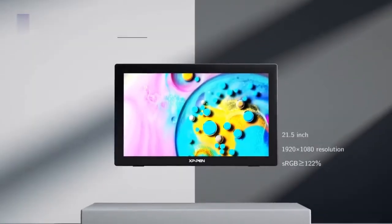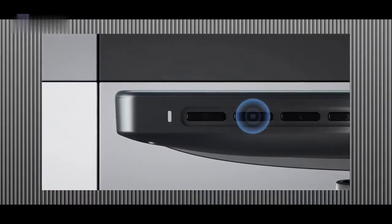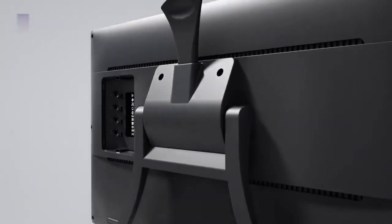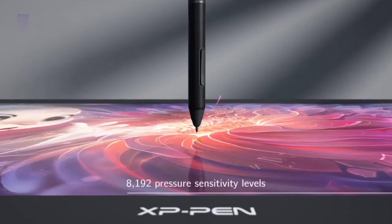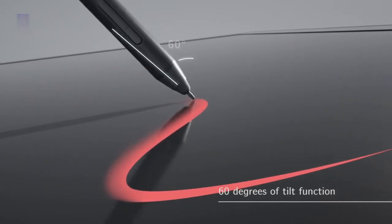Let's get to the first product, the XP-Pen Artist 22E Pro. The Artist 22E is a 21.5-inch tablet from the reputable XP company, and it takes today's prize for the best overall cheap drawing tablet with a screen. You can tell by the size that the working area is large for users who prefer working space over portability. Expressing your ideas as an artist or designer is maximized by this digital tablet by exhibiting quality features.